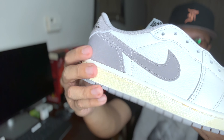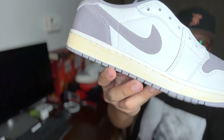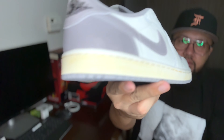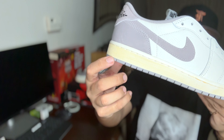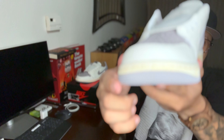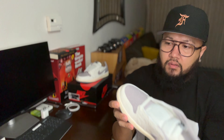What I like about these kicks — as you can see the midsole, it's off-white. They made it look really old because it's like yellowing right there. I think it's all around the midsole. Yeah, you can see it right there.